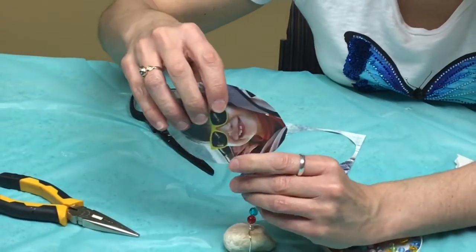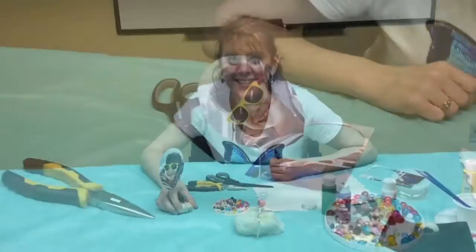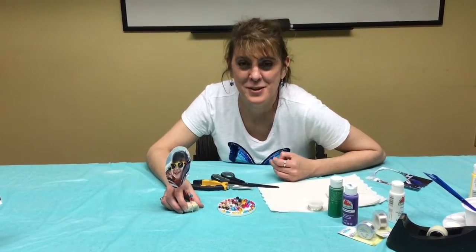Let's see if that works this time. There we go! Thank you for joining us for that craft today. I hope you enjoyed it, and please join us again soon.